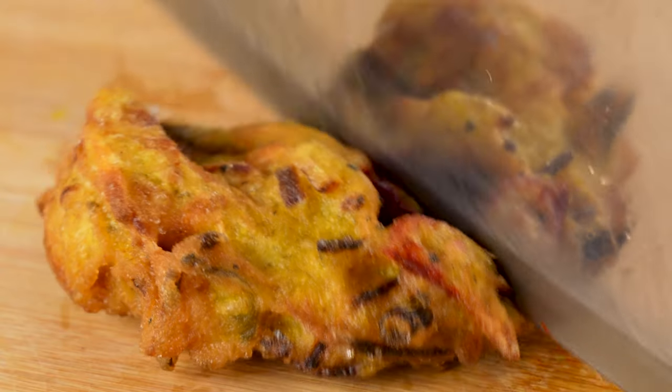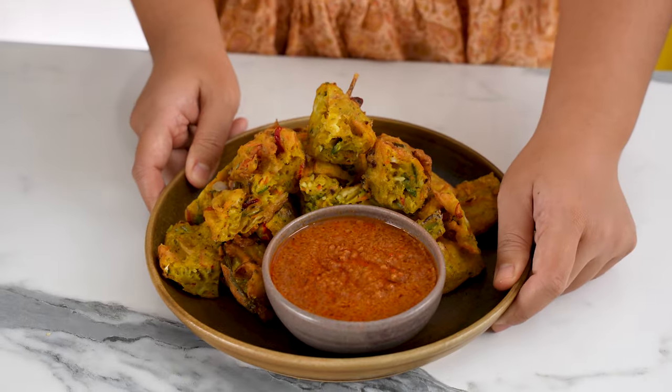Hey everyone, let's make a popular Malaysian teatime snack, Cucur Udang, but vegan. Crunchy on the outside, soft on the inside and so addictive. Cucur Udang translates to prawn fritters — we're not going to use prawns of course, but we still want that taste of the sea flavour.